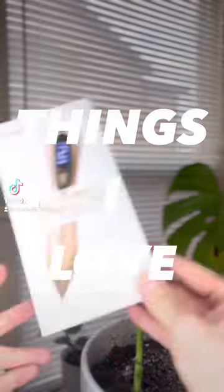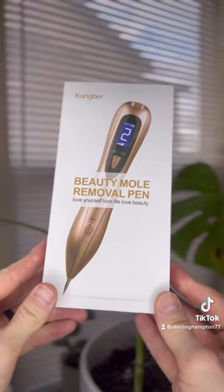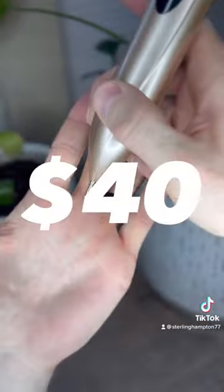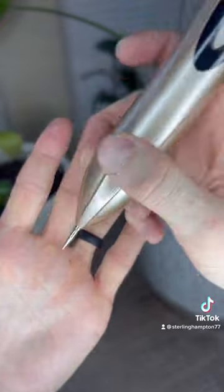Things I love. This is a beauty mole removal pen. I picked this up on Amazon for roughly $25. I think today they go for closer to $40, but worth it.